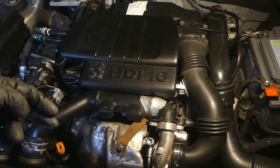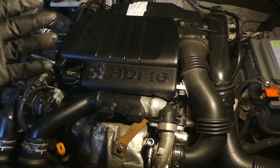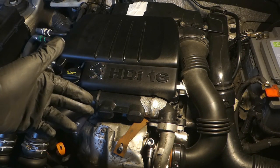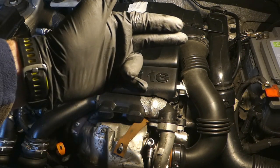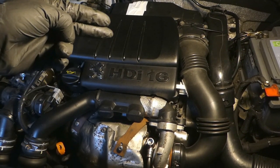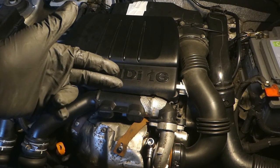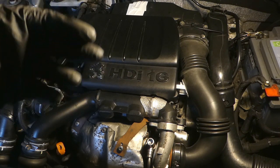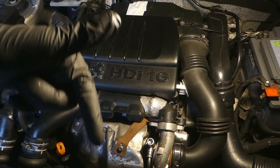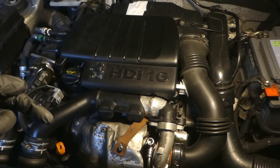This is my 1.6 HDI Peugeot Partner engine, 2007, roughly about 103,000 miles. This video will show you how I do my full annual service. This will include oil, oil filter, air filter, fuel filter, how to bleed the air system when you replace the fuel filter, and also how to reset your service indicator. It's quite an in-depth video — you can skip to different parts using the links below.